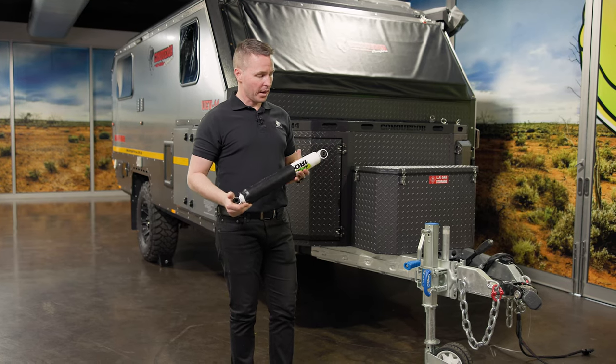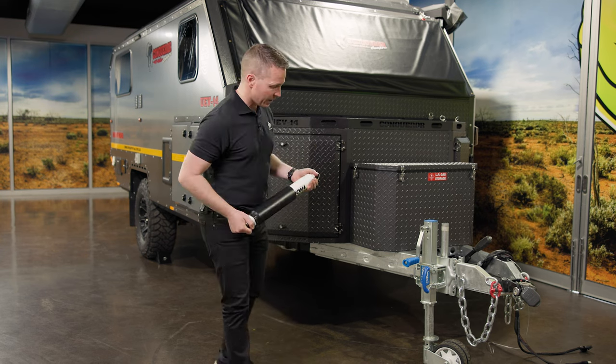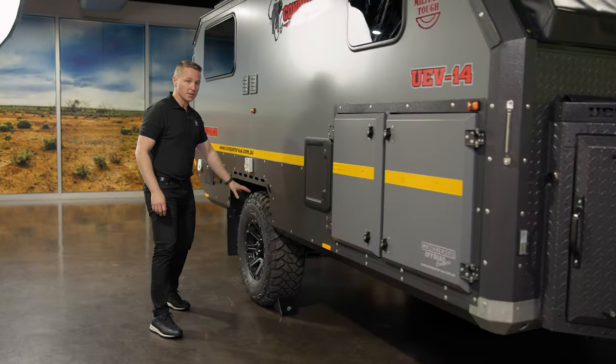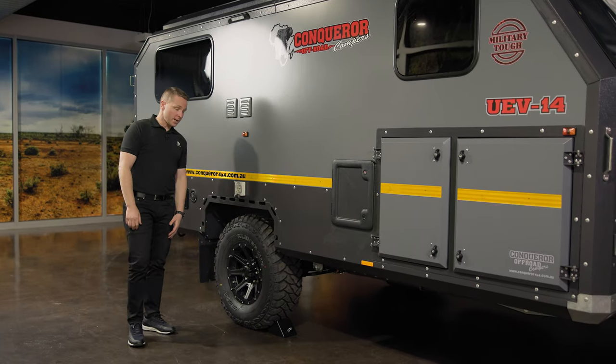It has independent double wishbone suspension and these are actual local Australian made Ironman foam cell shockers. 33 inch mud terrain tyres, complete underbody covers, and 12 inch electric drum brakes.